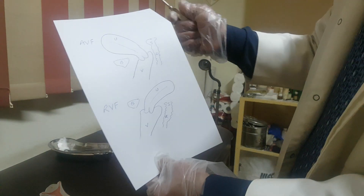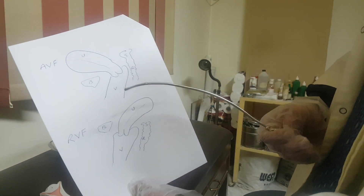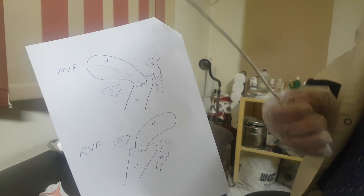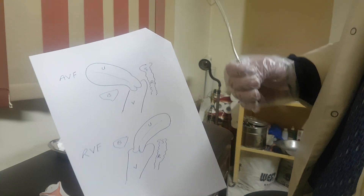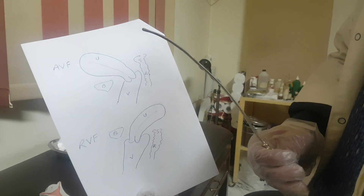The next indication for uterine sounding is to know AVF uterus from RVF uterus — the position of the uterus. This is very important before many procedures like IUD insertion, for example. You want to know the direction and the length of the uterus before IUD insertion, so you are in need of uterine sounding.